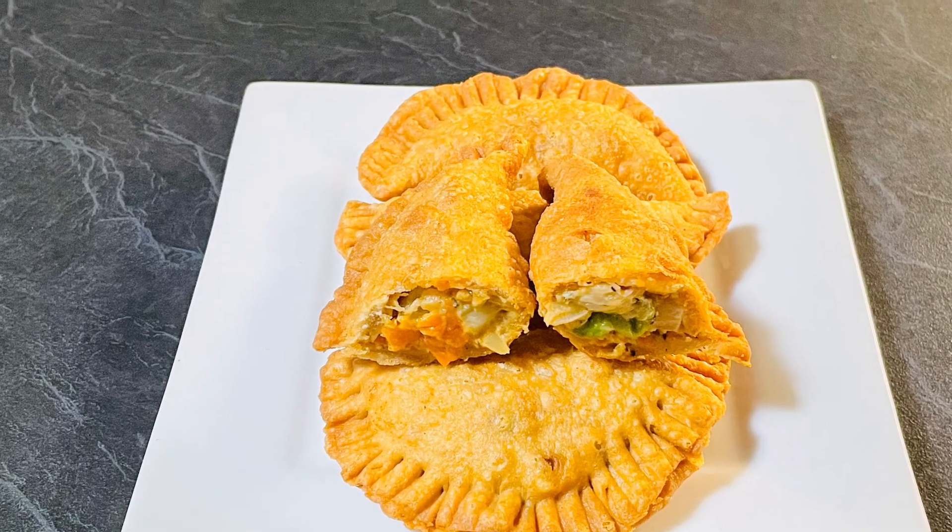Add finely chopped vegetables and give it a good mix. Mix in cream and sauté for 2 to 3 minutes on high heat. Add a little black pepper and mix well.